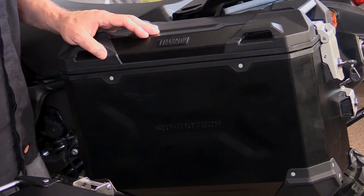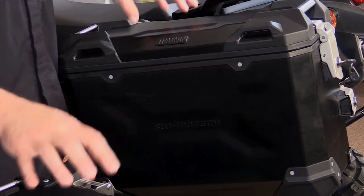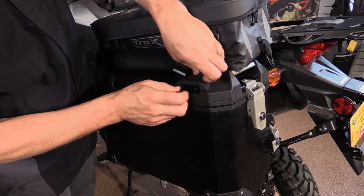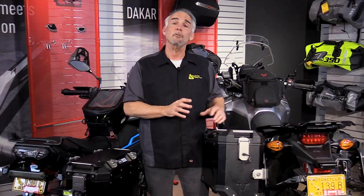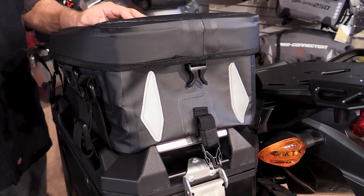Another characteristic these bags share is tie-down hooks, which is really convenient if you go to camp and pick up some extra things or want to add some capacity. The main difference is the Trax Adventures have molded-in plastic hooks while the GVs have metal hooks that are riveted to the top of the case. The Trax also has some waterproof cases designed to fit specifically on top of these.